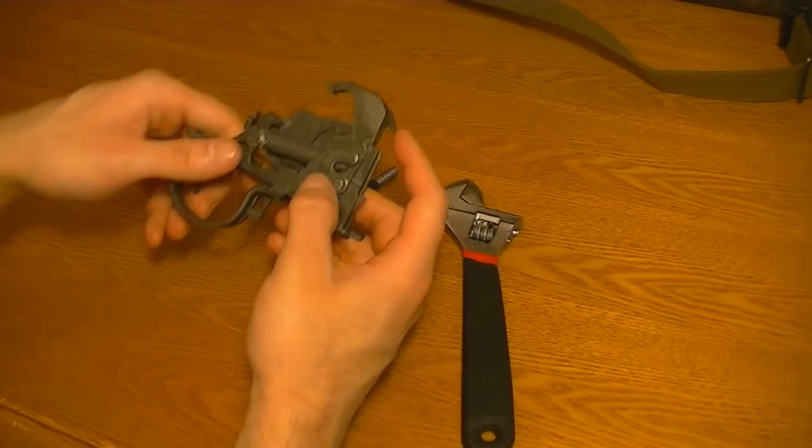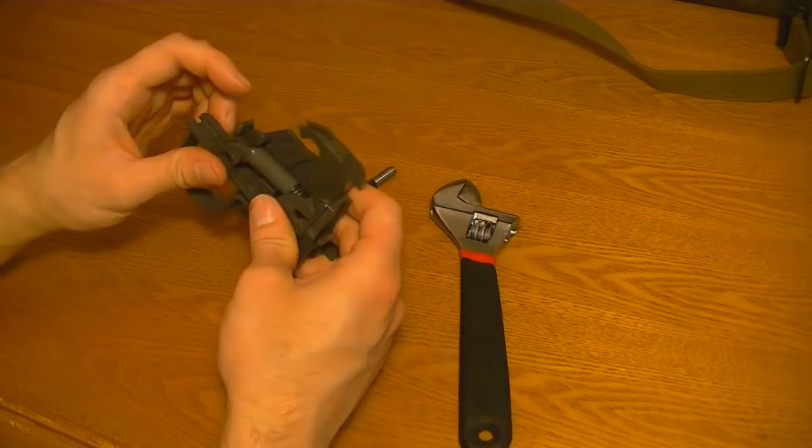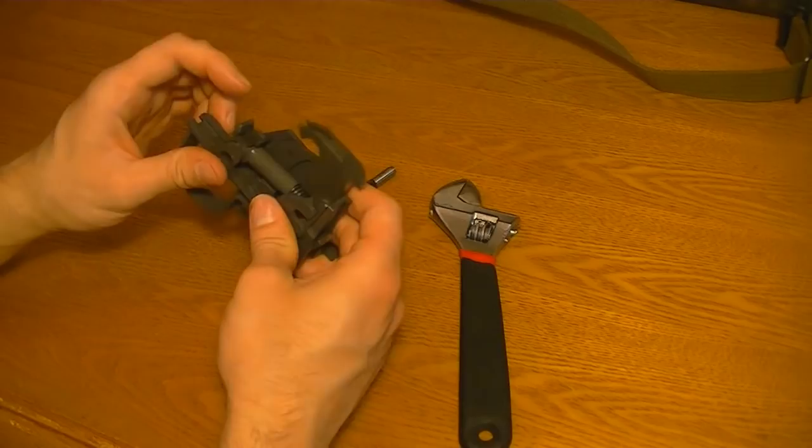That last step is what most people have problems with — it probably took me half an hour or an hour the first time I did it, finagling with that. But once you get it a couple times and find a good method like I did, it's not too bad. And there it is — all polished and ready to go.